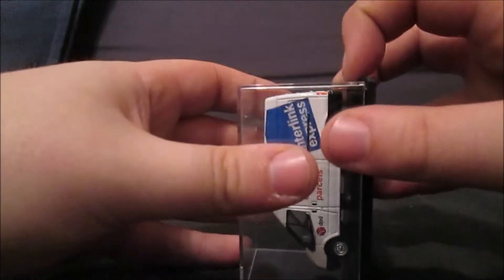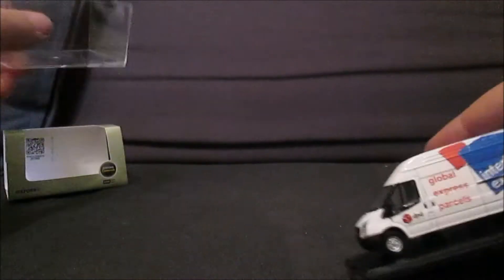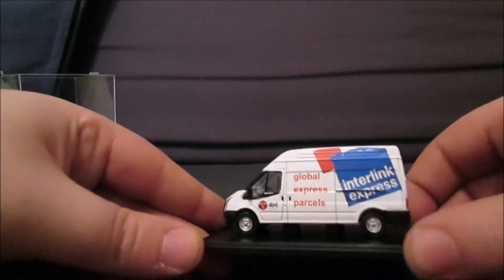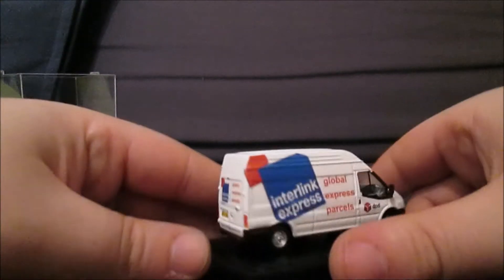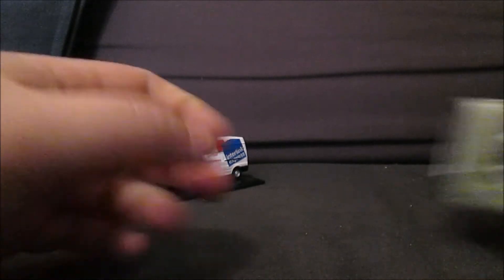These are very quality models, very well detailed. It hasn't changed the reg plate, but that's not too much of a problem to me. Interlink Global Express Parcels — I won't be seeing them around anymore. Quality model number one.